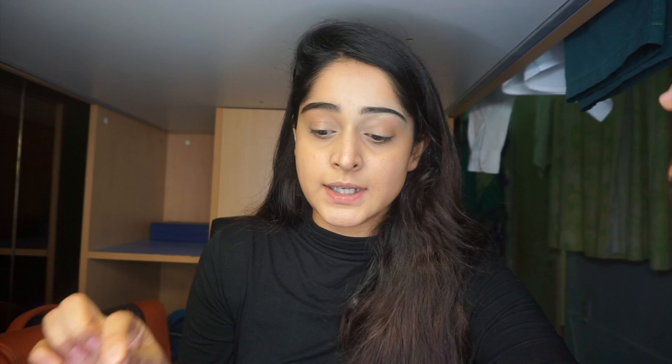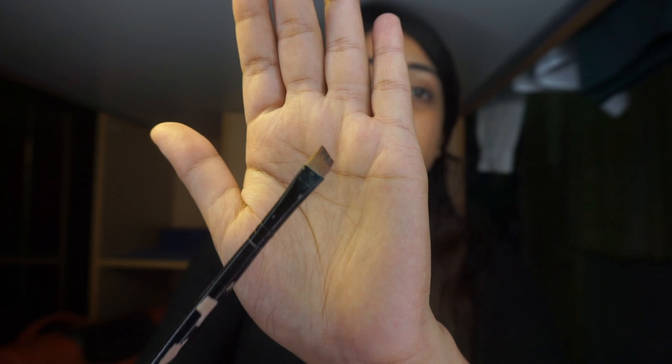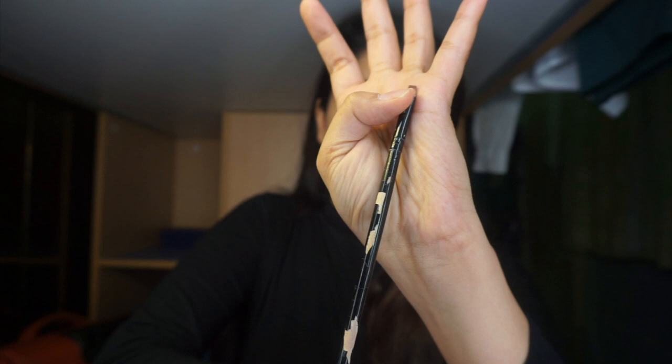Now I'll clean up the shape using a concealer. The one I'm going to use is this one from Crelon. It depends on you — you can use any concealer or even foundation, but the texture should be a bit thick so it holds the shape. For applying the concealer, I'll use an angled brush again, but this one is larger than the brow brush. They're both angled — I'll use this large angled brush to shape my eyebrows with the concealer.